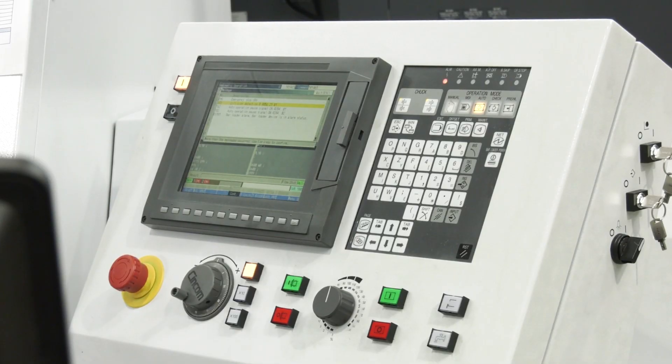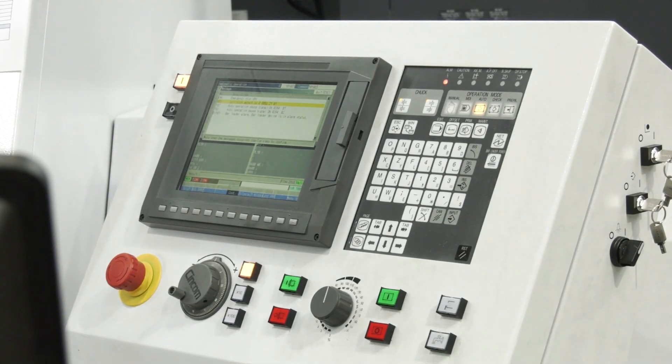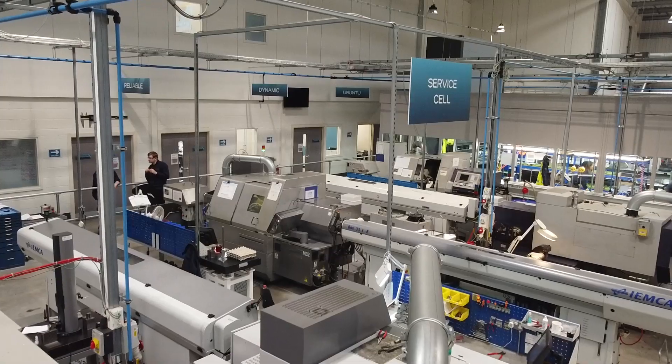It also ties in with offline programming because you use the Alkhart Wizard as well. We use the Alkhart Wizard — yeah, we program everything for the sliders and the Mianos using the Wizard.